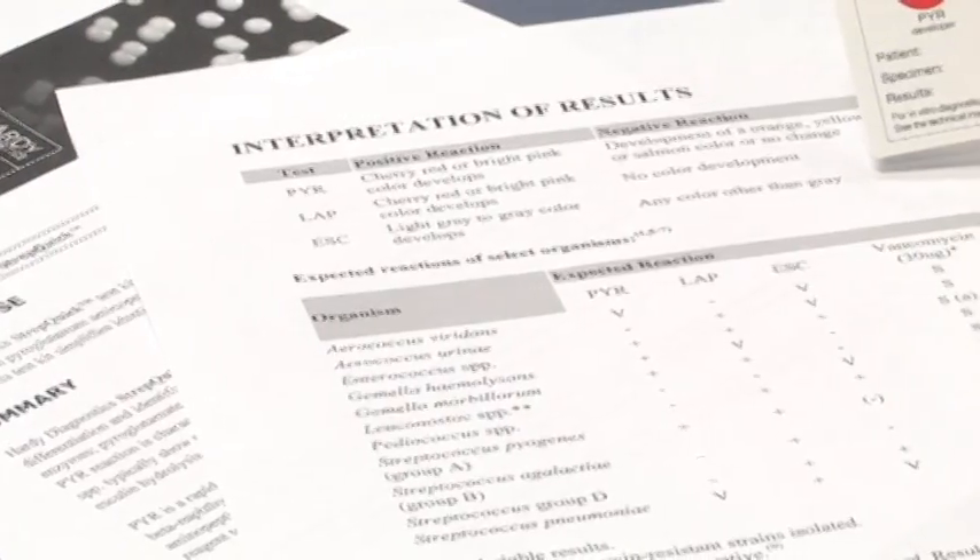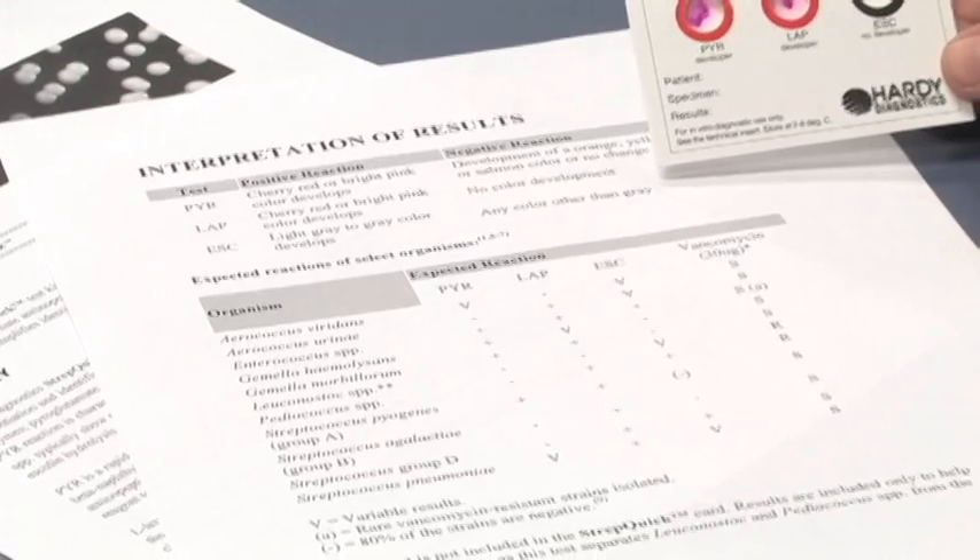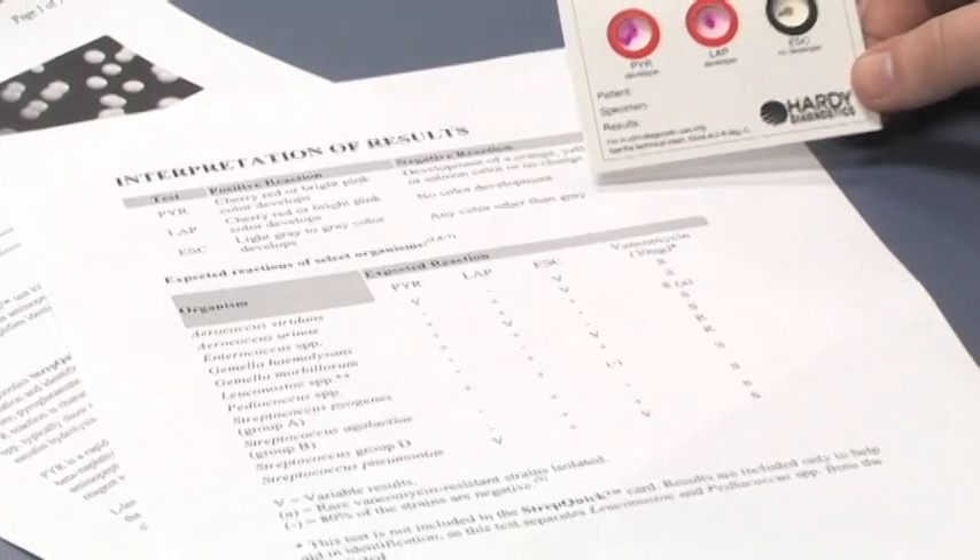After you record your results, look at the identification chart provided with the kit and match up your test results.